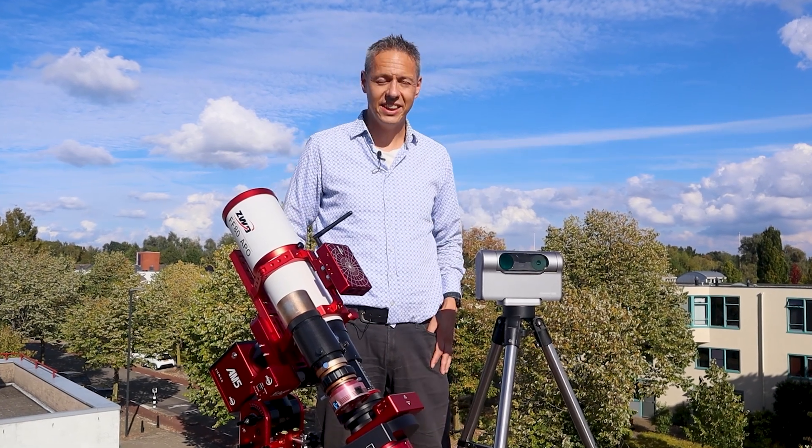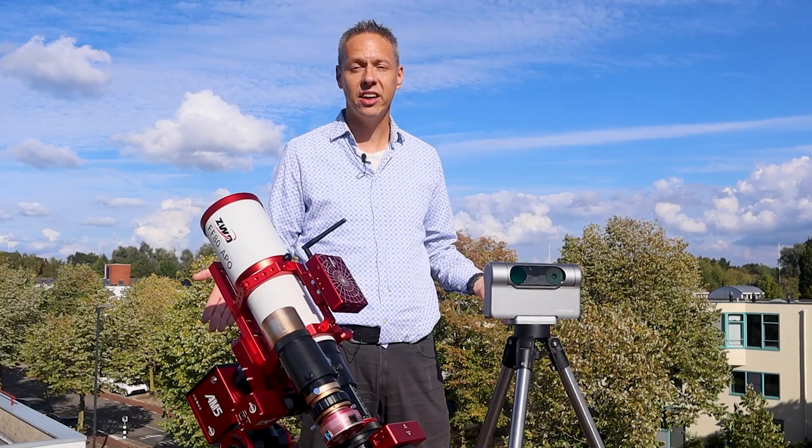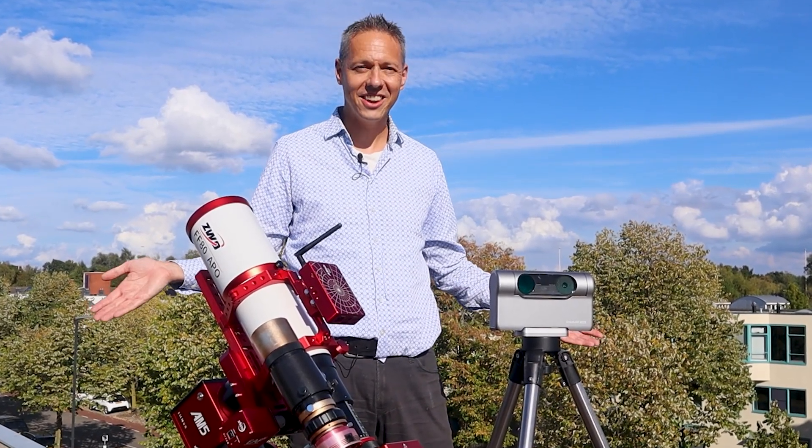Hi folks, I'm Vito Ullemans and in this video I'm going to use these two telescopes to capture the same iconic objects in the autumn sky. Let's go!